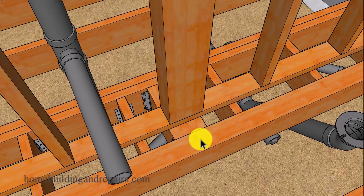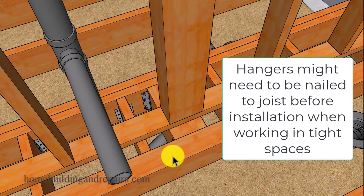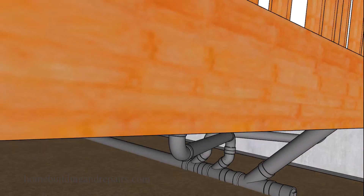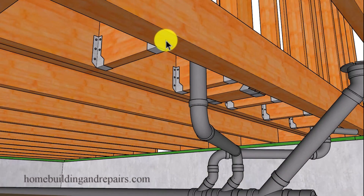However, once you have installed the larger support joist you can go ahead and use hangers to connect your blocks to them. I'm going through this hoping that you won't need to add additional support at each end of the beams, but that could also be another option if it's going to make your job easier.